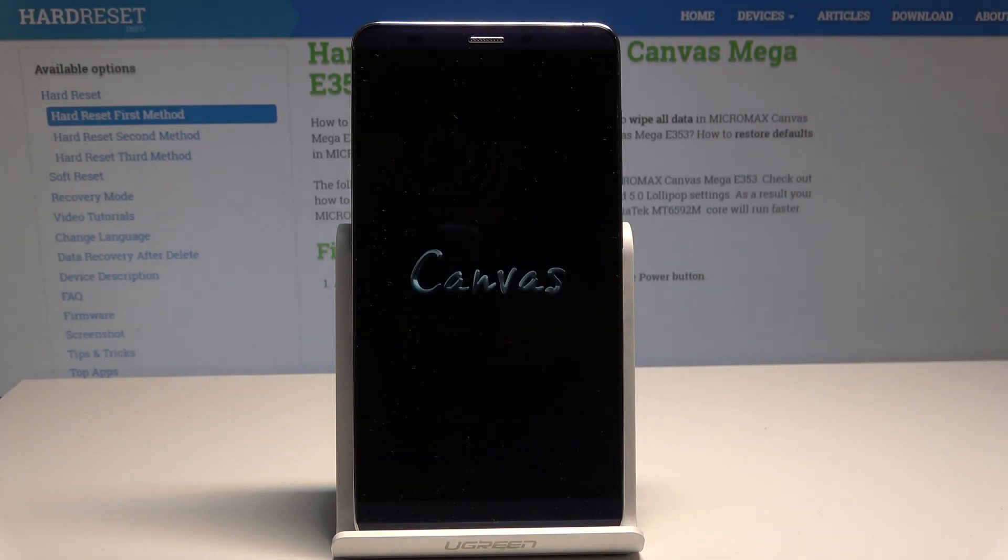The device is now performing the hard reset, so let's wait until the operation is completed. Do not interrupt while the process is running.